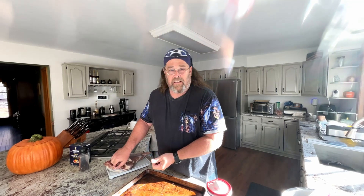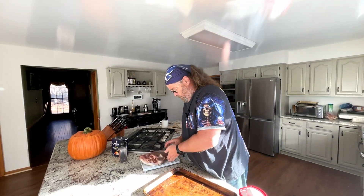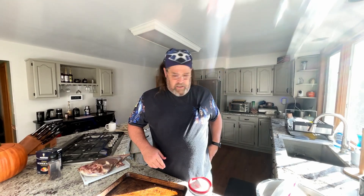I was trying to figure out what to do with it — I really do want to smoke it. So last night I'm watching Heath Riles' video on turkeys. He did a spatchcock turkey and a regular turkey breast. He's got a brine that kind of gave me an idea.